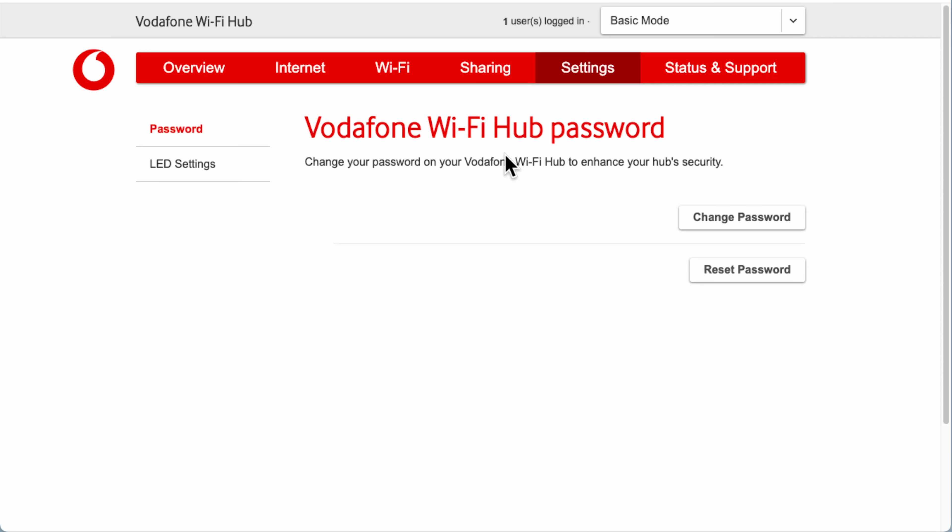You also have LED settings. If the router is in your bedroom or living room and the status LEDs are too bright, you can switch them off here and click Apply. I'd advise leaving them on most of the time — if your internet disconnects you can see the WAN light and diagnose issues more quickly. But if your connection has been stable for a long time, you can leave them switched off.